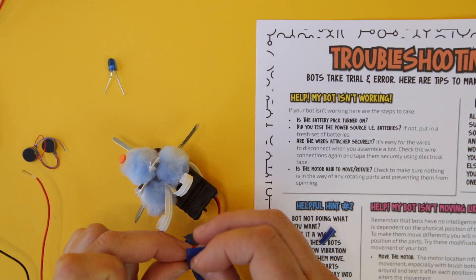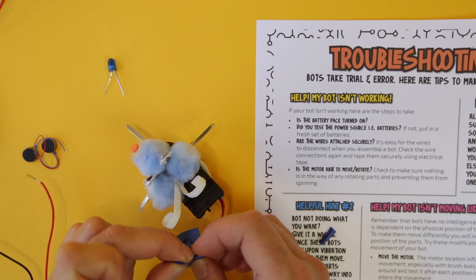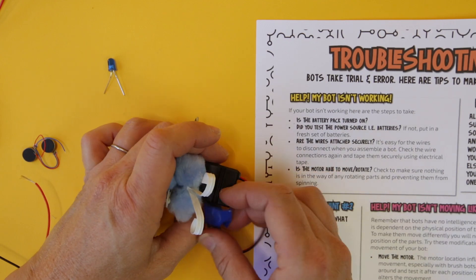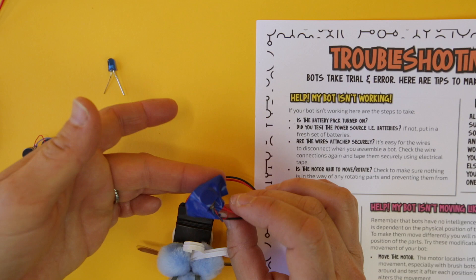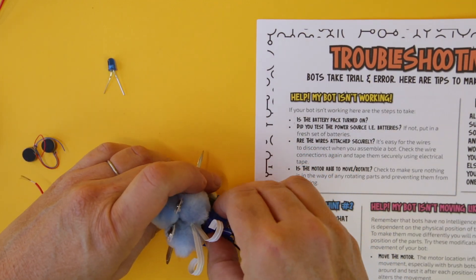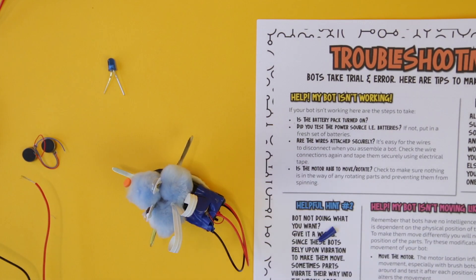Take the electrical tape off, retwist the wires, first check it to make sure it's working — it is, it's vibrating — then put it back onto the bot. Basically, you're sometimes going to have to take those wires apart and redo them.